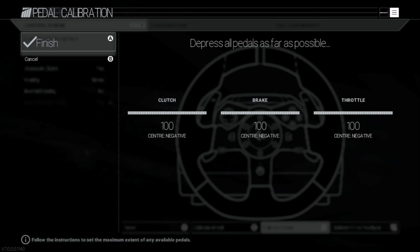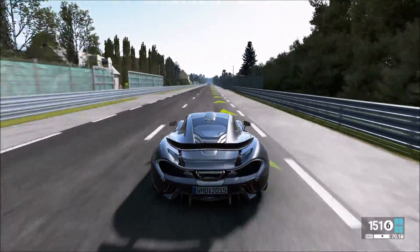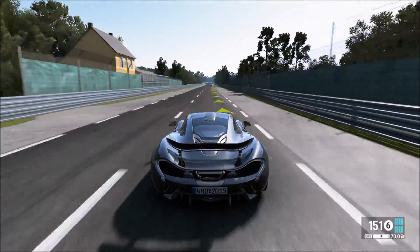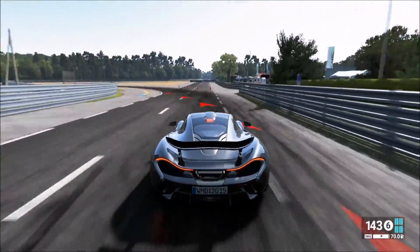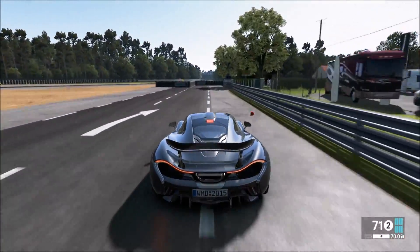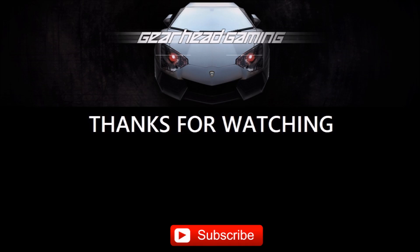After modifying the pedals, you can see here in Project Cars the calibration allows us to achieve 100 percent braking. Let's test braking again from 150 miles per hour to zero in Project Cars. The car stops more quickly after the modification. If you like this and other videos, feel free to like and subscribe.